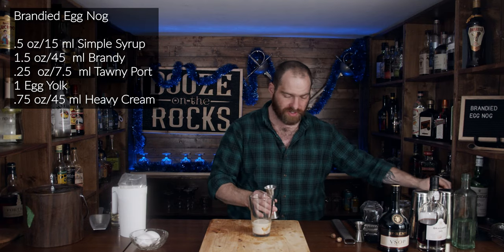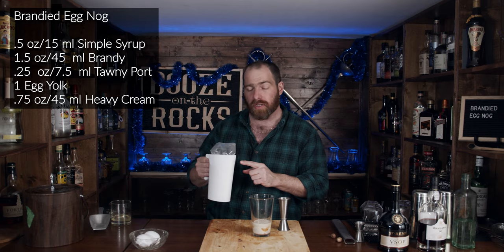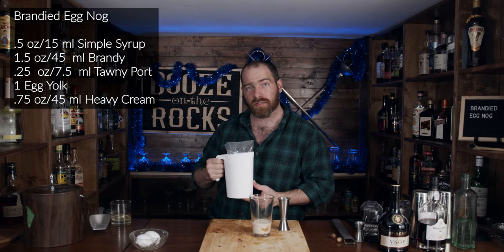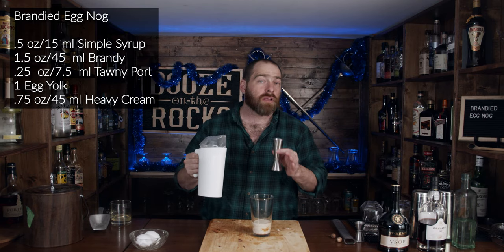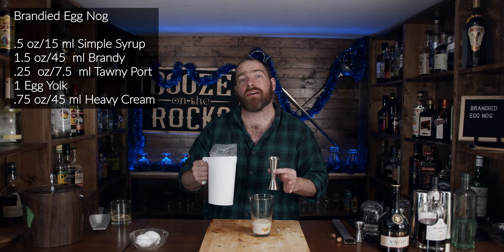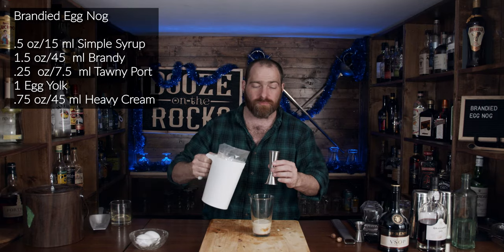Set that aside and grab your milk. In Canada we have milk in bags — I know it's a bit unusual, but it's pretty awesome. For this we need three and a half ounces, which works out to 105 milliliters.